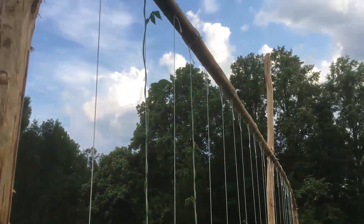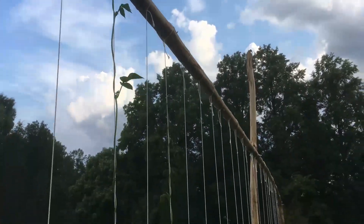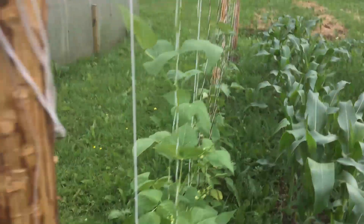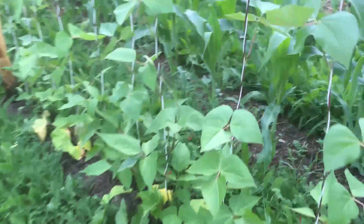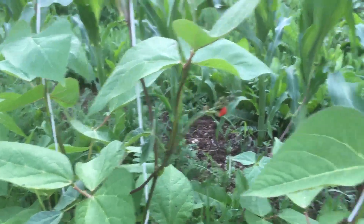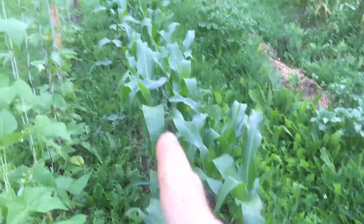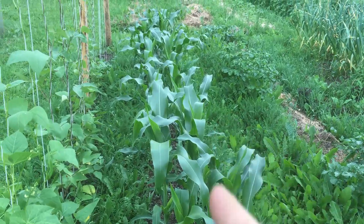Beans are doing well - Greek bean in the top. And first flowers on the runner beans. Loving the sweetcorn - all the sweetcorn is loving the compost.